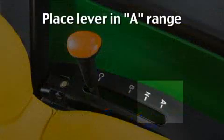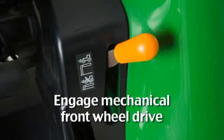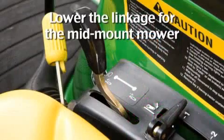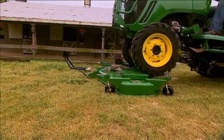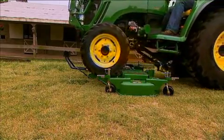First, make sure the tractor range lever is in A range, the mechanical front wheel drive is engaged, and the linkage for the mid-mount mower is lowered. Then drive up to the deck, align your tires with the ramps, and slowly drive over the mower deck.